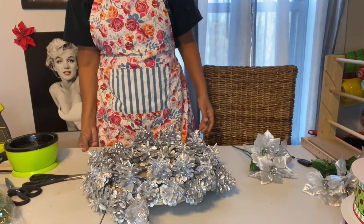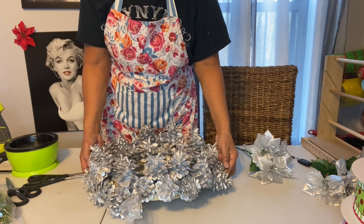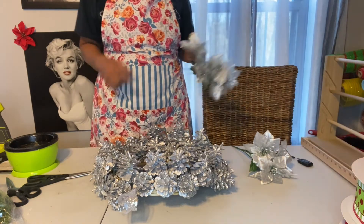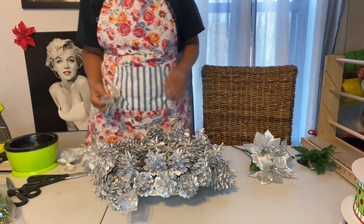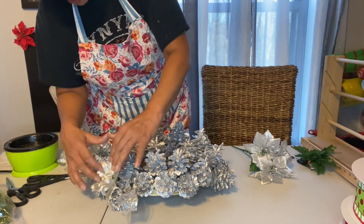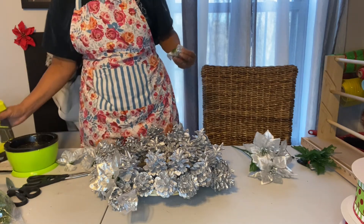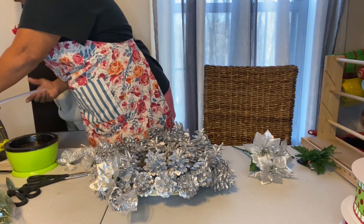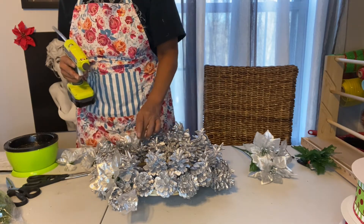Okay guys, so that took a lot longer than I expected, but I don't want to move it too much because some of the glue is still drying in some spots. But I did use every single pine cone. To fill in some spots — I do think it's pretty though. I'm gonna go ahead and add the silver poinsettias as well, and that will just fill in those little spots where it's a little uneven. It's pine cones, so they're not gonna sit flush up against each other. So we'll just add a few poinsettias and fill that space.